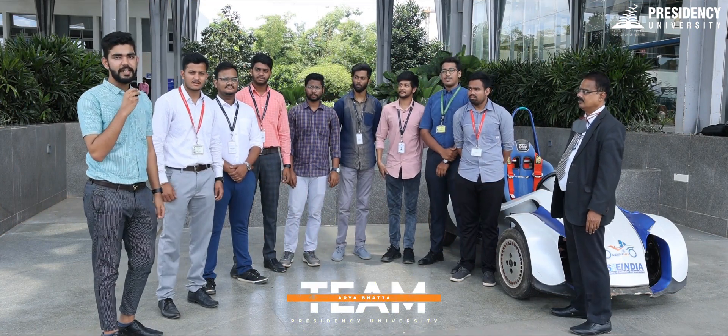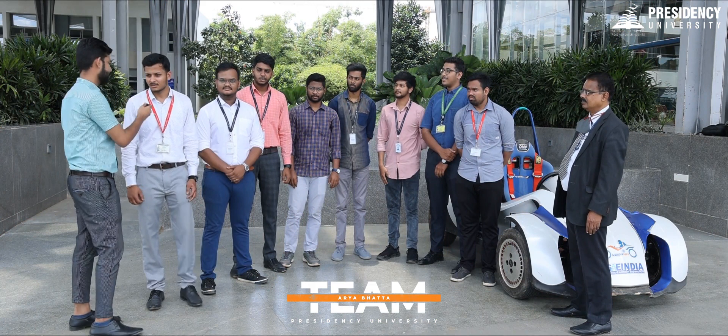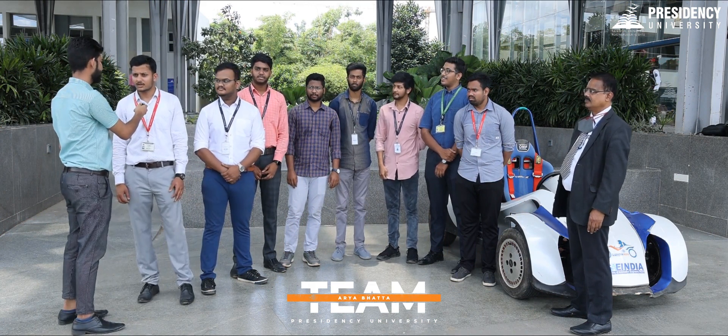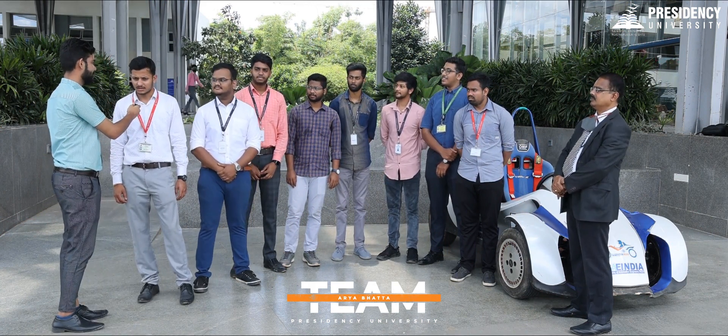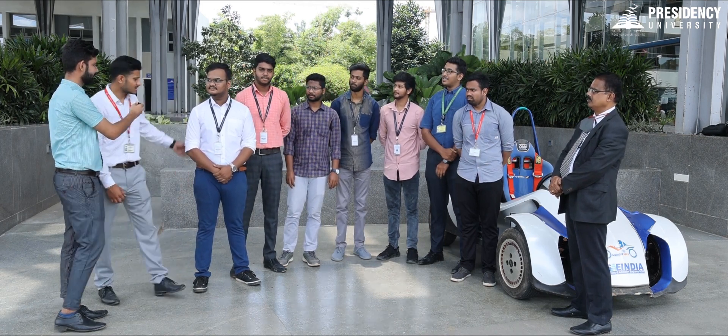We are here with Team Mario Batta and we have the team leader with us. Could you please introduce yourself and your team? This is Mario Batta, captain of Team Mario Batta. This is the second edition we are working on.